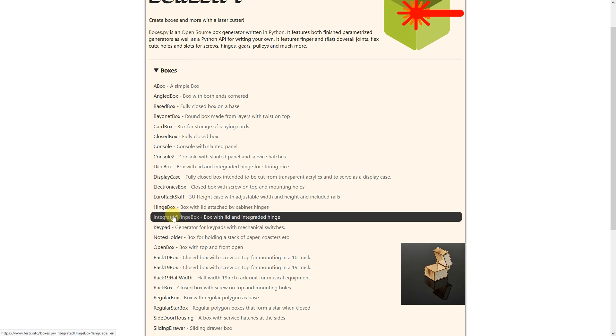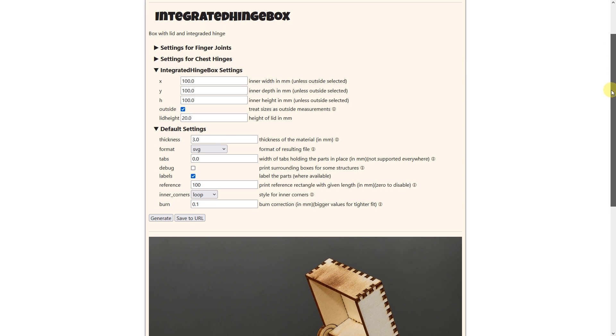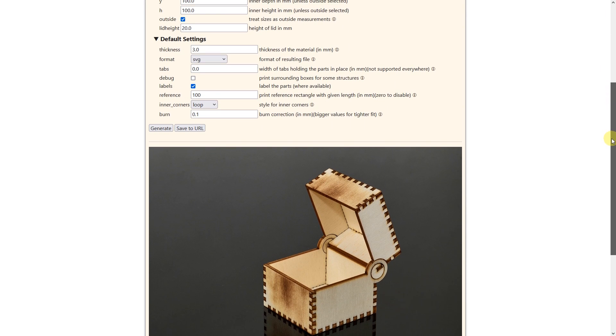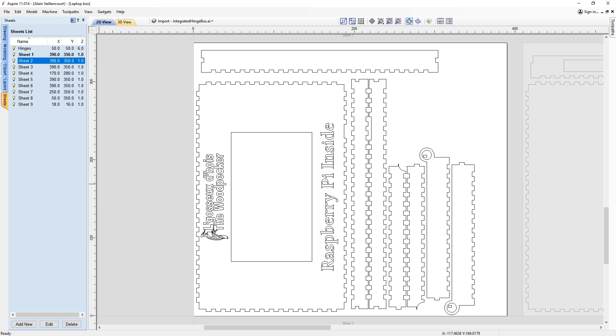For this, I go to the website boxes.py to find a box model that I could use. After entering the dimensions I want, I export this and import it in Aspire.